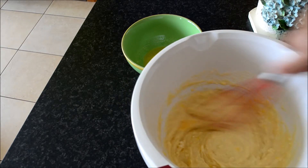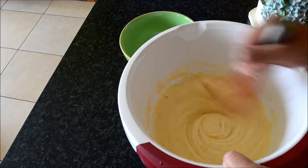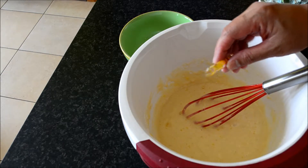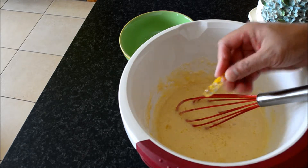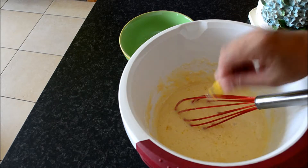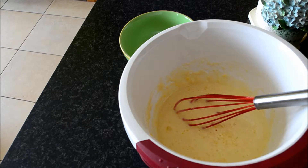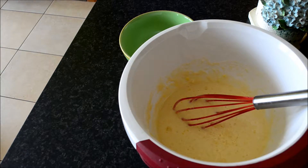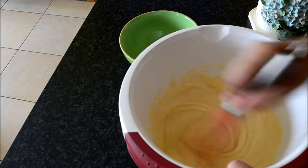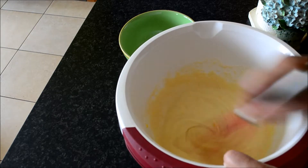I'm back. This time I'm gonna make a normal puto — it will be a white puto, but this time I'm gonna add vanilla essence. I will not put cheese as a topping because I will serve my puto with dinuguan. This is a match for dinuguan. I will steam it also for 10 minutes, the same as the pandan puto.